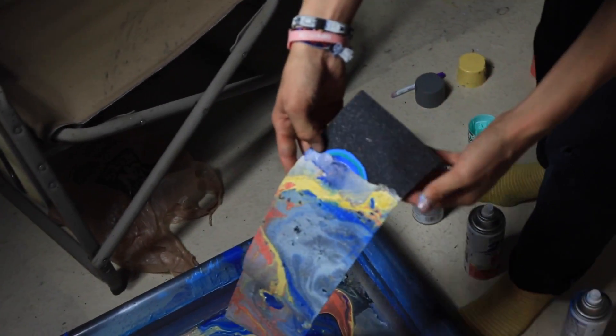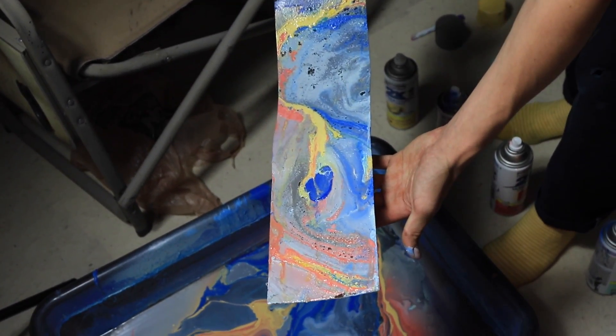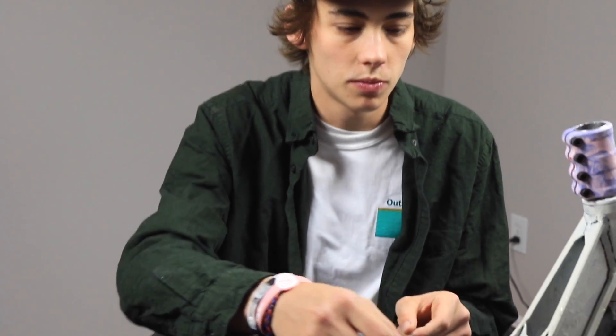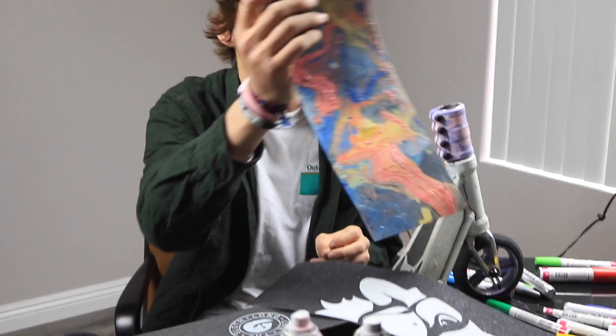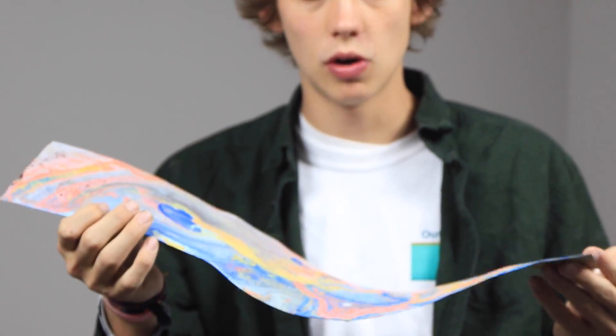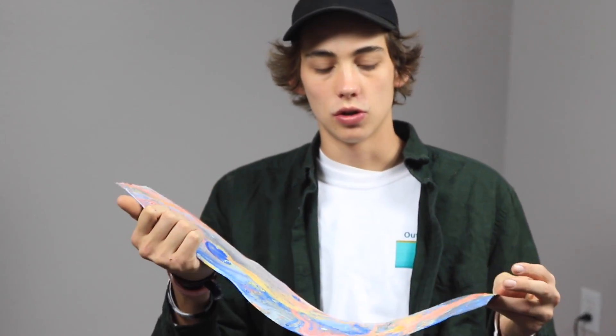I accidentally covered up the logo a little bit, so I'm going to let this dry overnight and I'll catch you guys in the morning. All right, what's up guys - so with the grip tape last night I kind of screwed it up and I covered up the logo on it. Unfortunately there's no logo, so what I'm going to do is just slap this grip tape on my scooter right now and hydro dip another sheet of Heligrip.